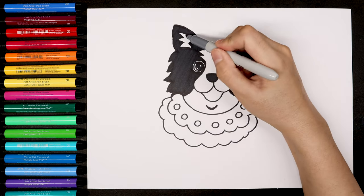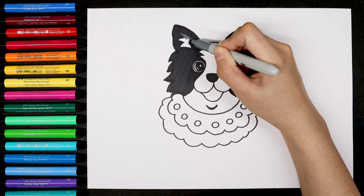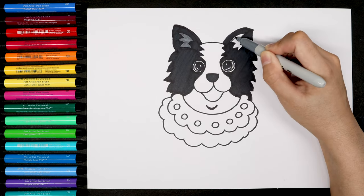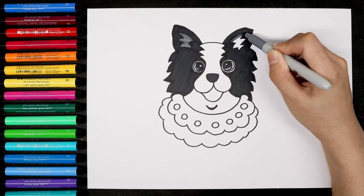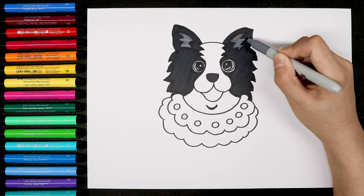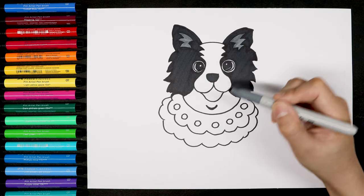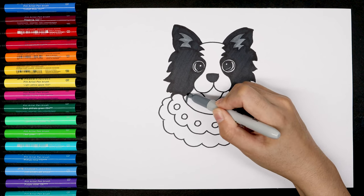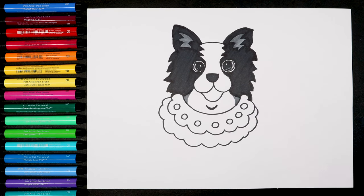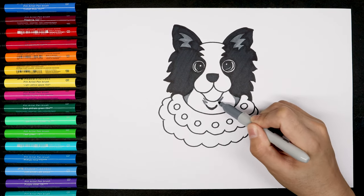Let's use the gray to color the ear, and then the other side as well. We use this gray to draw some shades on the neck, and also the shades under the mouth.